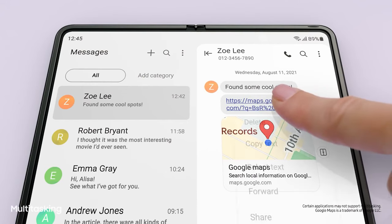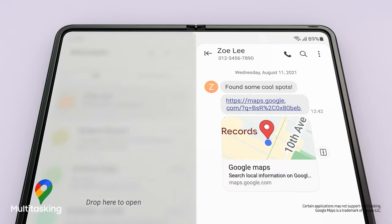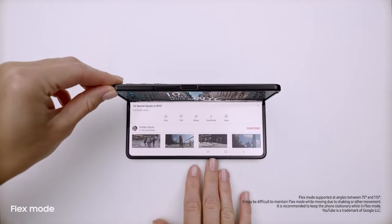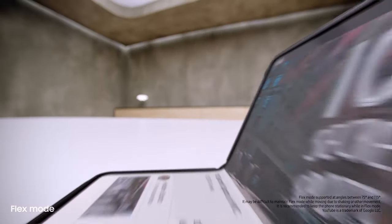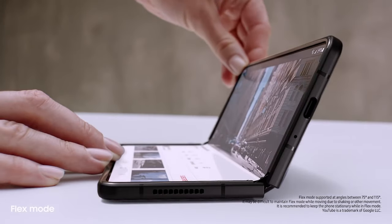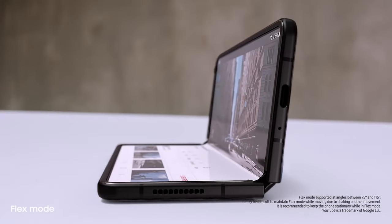I'll just drag and split, and voila! MultiWindow lets me view up to three apps at once. And behind the screen, a breakthrough hinge mechanism gives Fold 3 its flex mode, so it can sit on its own at any angle from 75 to 115 degrees.